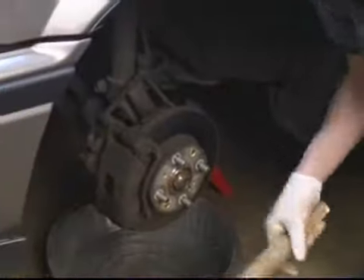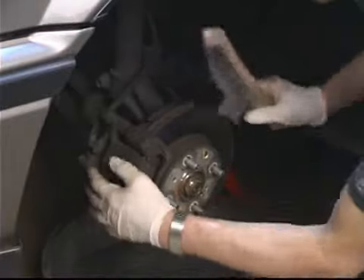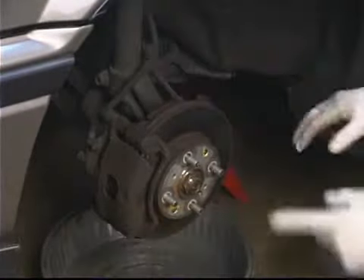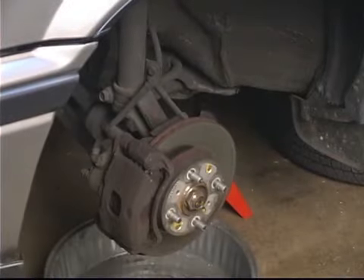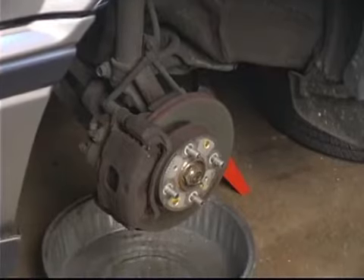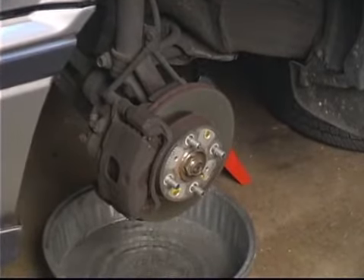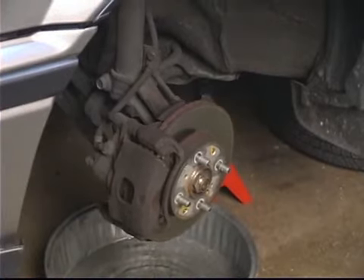Now what we want to do is work around the fitting itself. Let me turn the wheel a little bit — we'll get a better shot at that. It's a tip or procedure that once you've got dirt in the system one time and it damages something in the brakes, then you realize the importance of keeping everything clean.